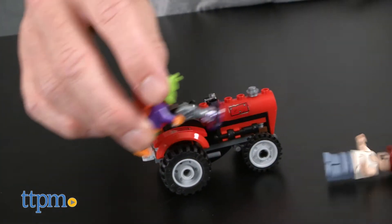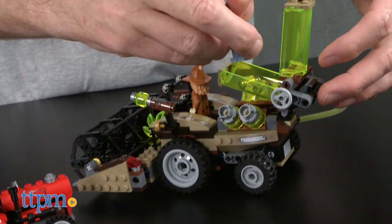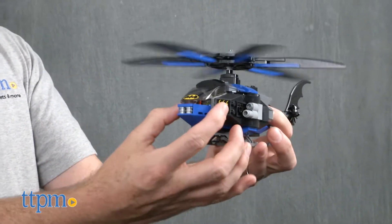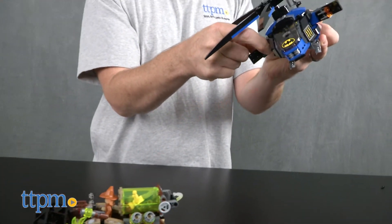This Scarecrow set allows LEGO builders to construct and then play out a scene involving the Scarecrow and Batman. Scarecrow can capture the innocent farmer and trap him in the Fear gas tank, then Batman can fly in wearing his gas mask, which makes him impervious to the Scarecrow's Fear gas, and save the farmer.